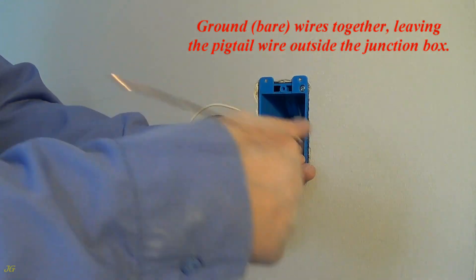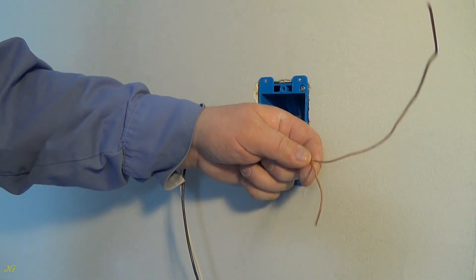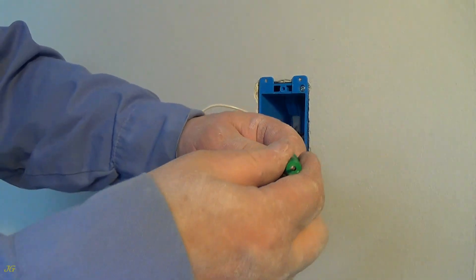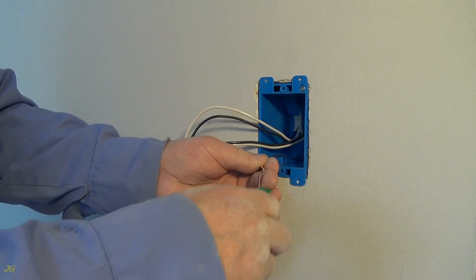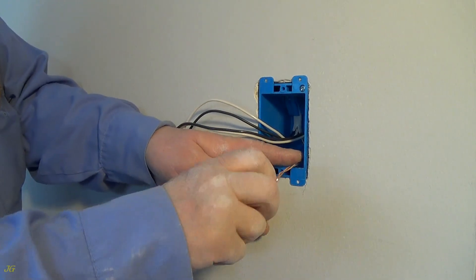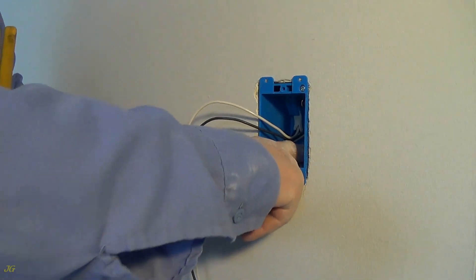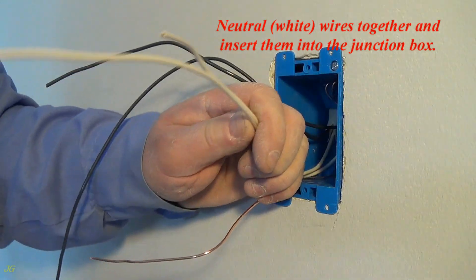Leaving the pigtail wire outside the junction box. Neutral: connect the white wires together and insert them into the junction box.